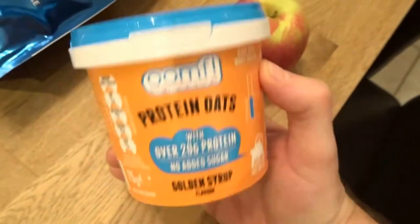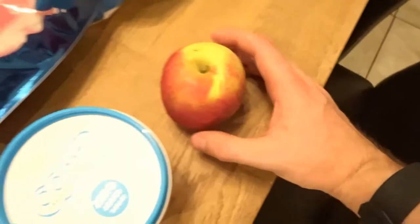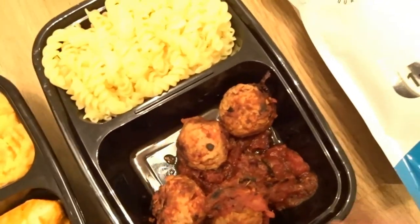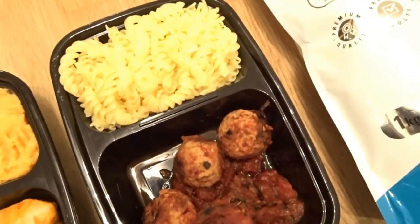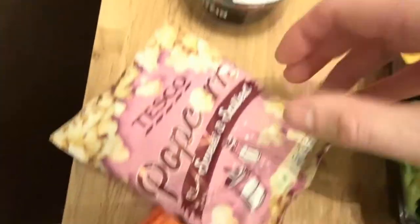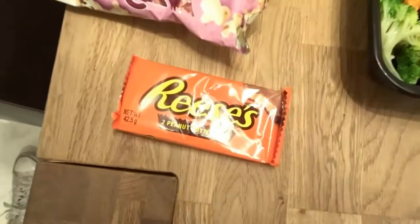I thought I'd set out an example full day of eating showing how I'd include these meals. Meal one is one of these protein oats pots from Tesco's - about 20 grams of protein, golden syrup flavor, just add hot water - and an apple, as a pre-workout meal. After working out I'd have one to two scoops of whey protein and one of my prepped meals pretty much within 40 minutes after training. Then another meal later at work. When I get home, maybe one of these protein yogurts, a bag of popcorn for a sweet treat, and possibly some Reese's peanut butter cups. This day would be around 2000 calories, give or take.